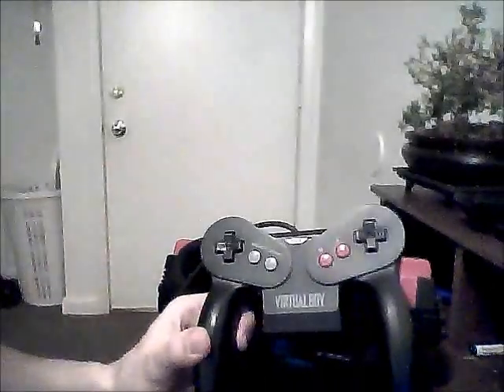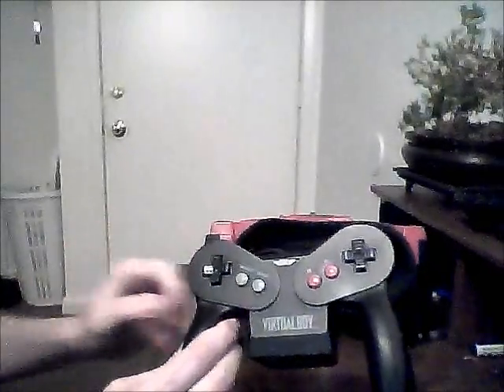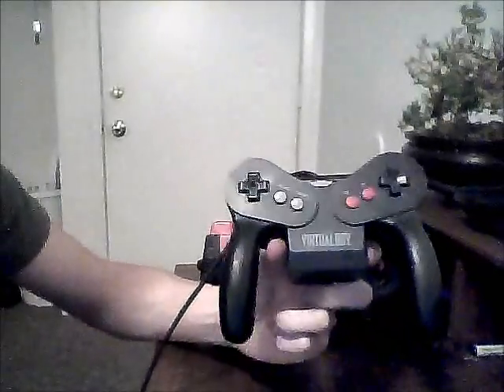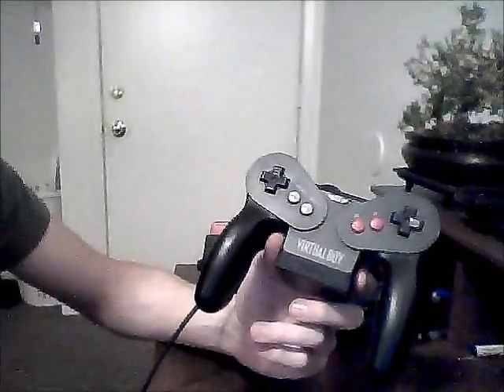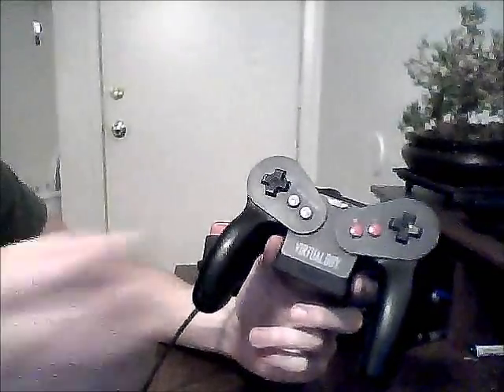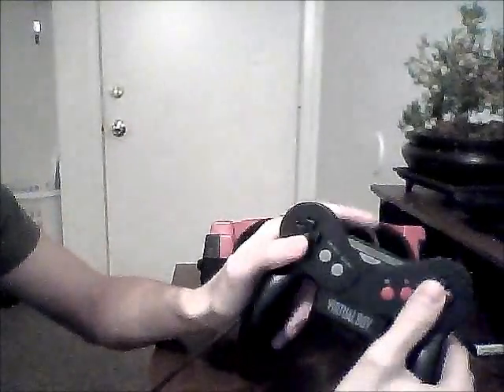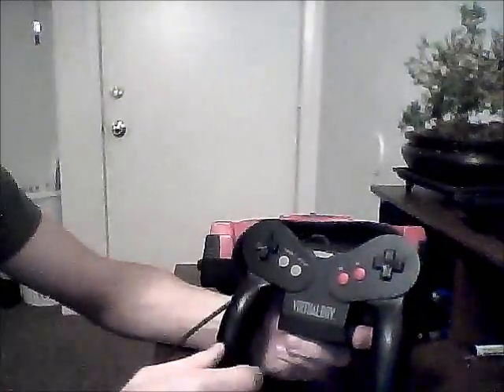What I really want to talk about is the controller that comes with the Virtual Boy. This is one of the coolest controllers. When this came out, the only other things to compare it to were the Sega Genesis controller and the SNES controller, and this was way more advanced than those — even though you only have an A and a B button. It had a second D-pad on the other side, so both sides have a D-pad. That's a really good idea.